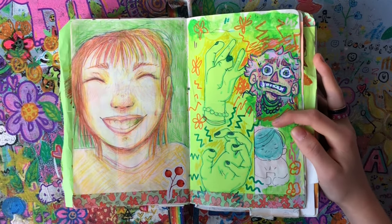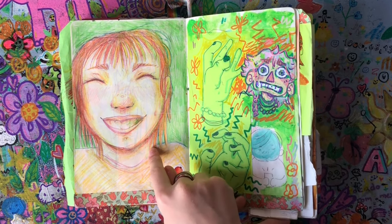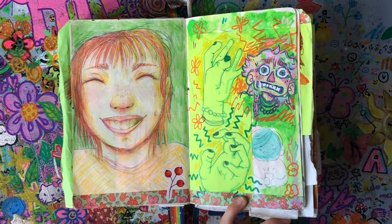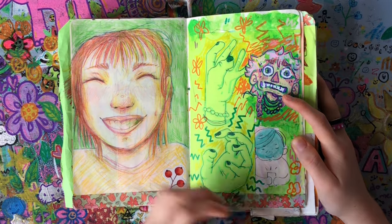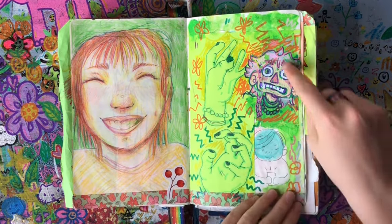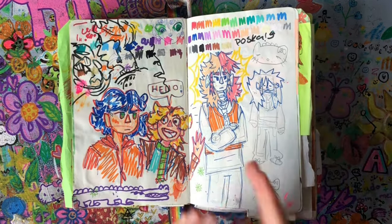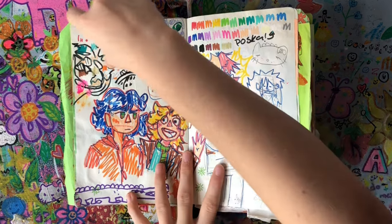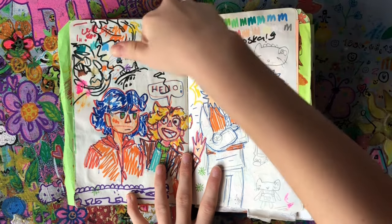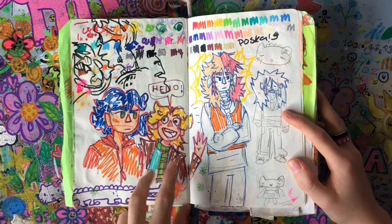This spread might be my favorite in the whole sketchbook. There's this face I drew from my brain with no reference so it looks a little funky, and some really weird-looking hands — I love drawing hands really weird. Oh, I also got Posca pens for my birthday, like the biggest pack ever with all the colors. That was so cool.